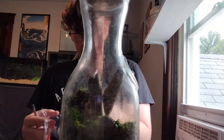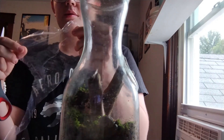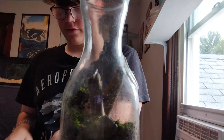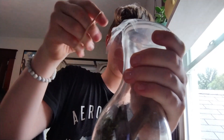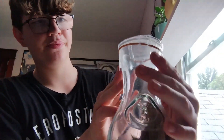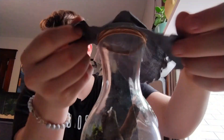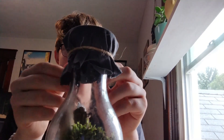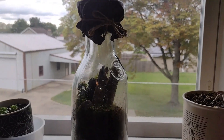I'm going to cut a circle out of the plastic bag for the lid. Take a rubber band and put it around the circle over the top of the jar to hold it on tight. Then I found this old cloth and put it on top for texture, and put a string around it just to keep it tight.